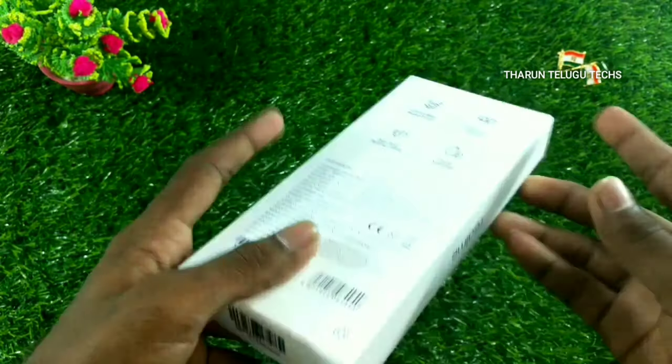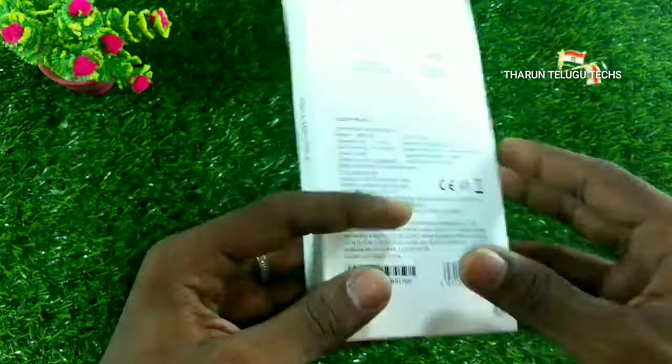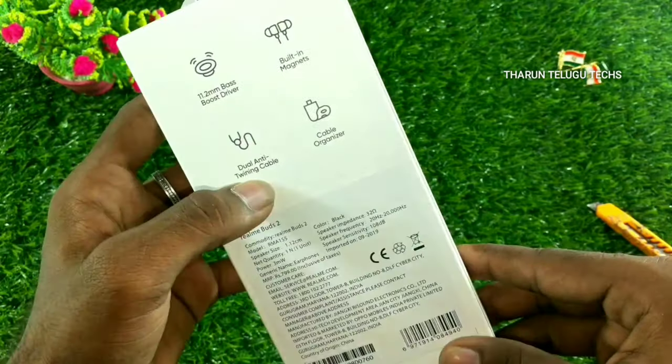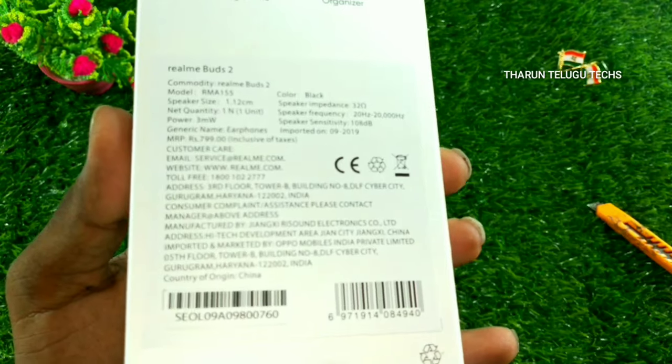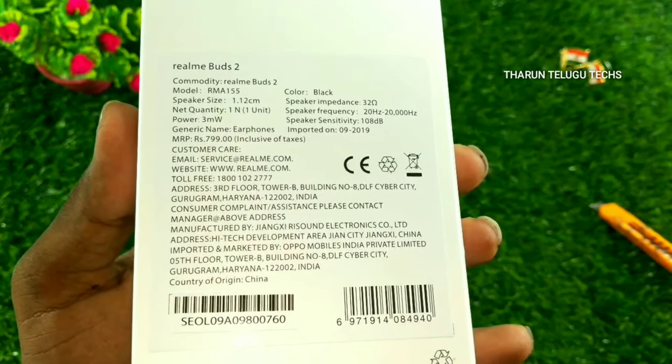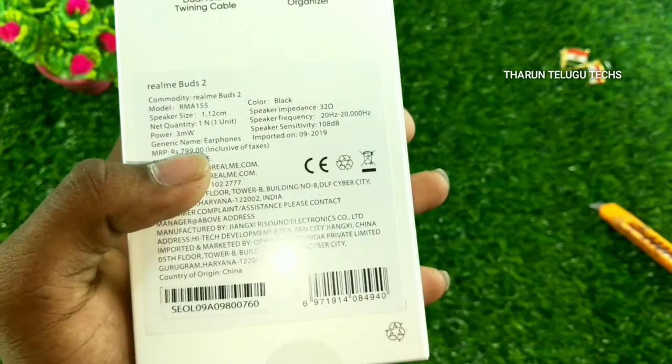Looking at the box, we have the hanger, the bottom, and the box itself. On the back side we can see a barcode, it has 11.2mm drivers, built-in magnets, tangle-free cable, and a cable organizer. These are the Realme Buds 2.